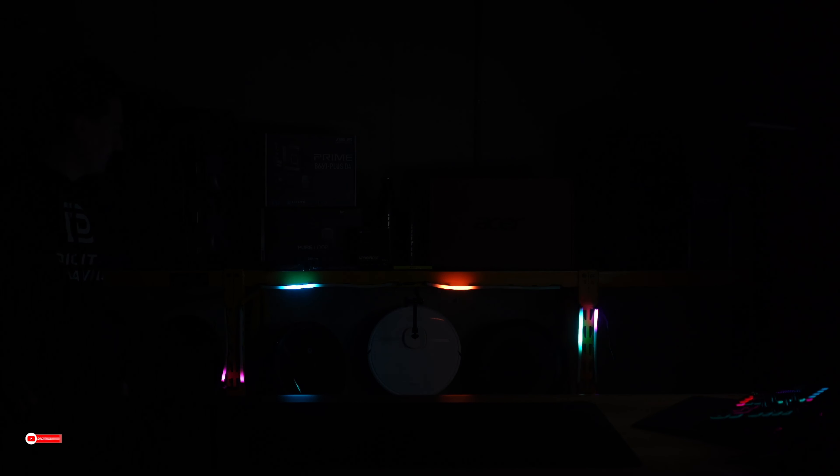Look at how good the lights look. Everything is working great. They look really nice in the dark here.